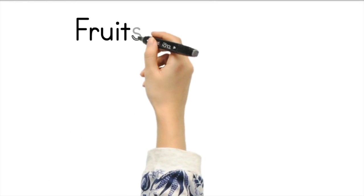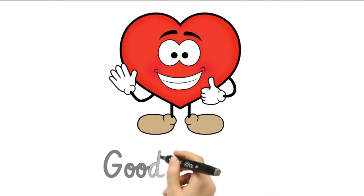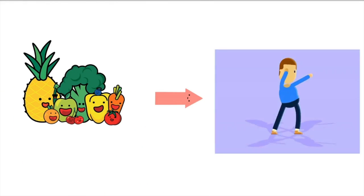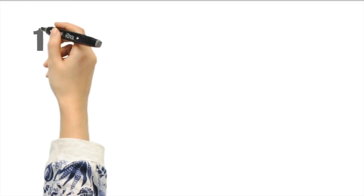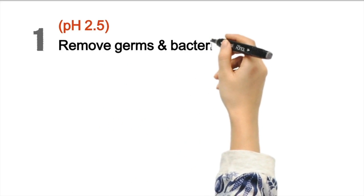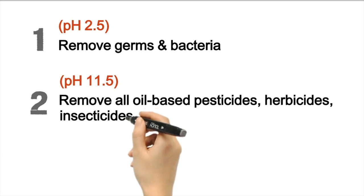As we all know, fruits and vegetables are very good for us due to their high vitamins and minerals. They are also very high in antioxidants, therefore we consume fruits and vegetables for good health. But do you know that if we feed our body with all these fruits and vegetables without cleaning them properly, we are basically feeding poison to our body? So how do we wash them properly? Step one: wash our fruits and vegetables in pH 11.5 strong Kangen water to remove all the oil-based pesticides, herbicides, as well as insecticides.